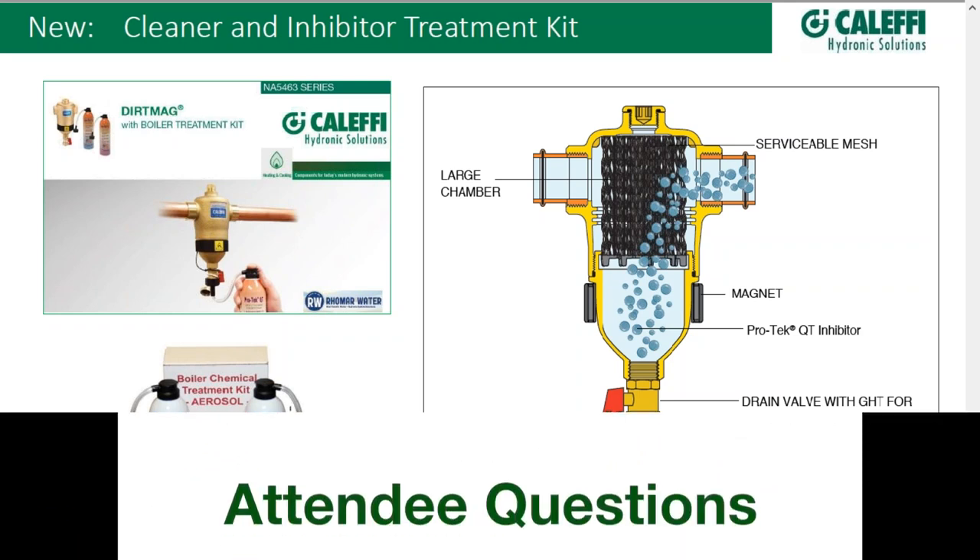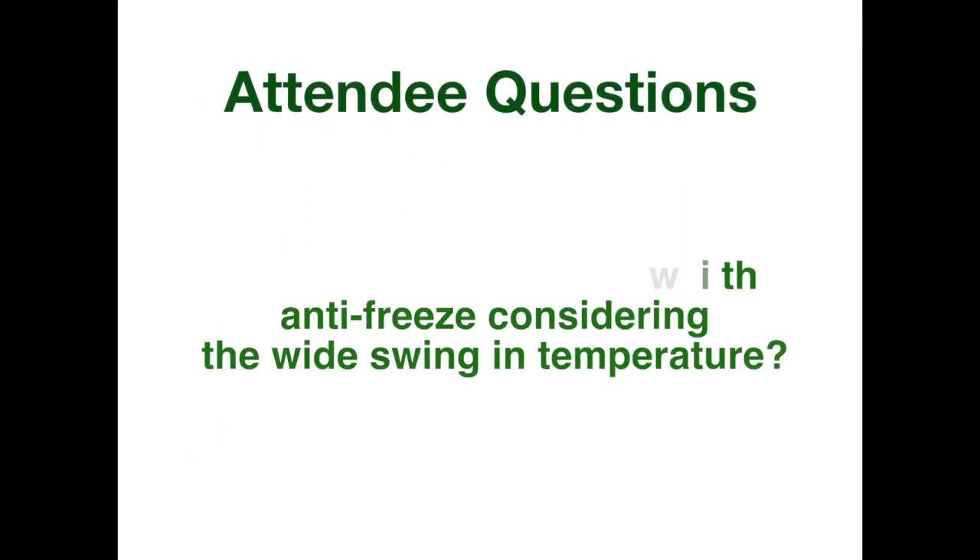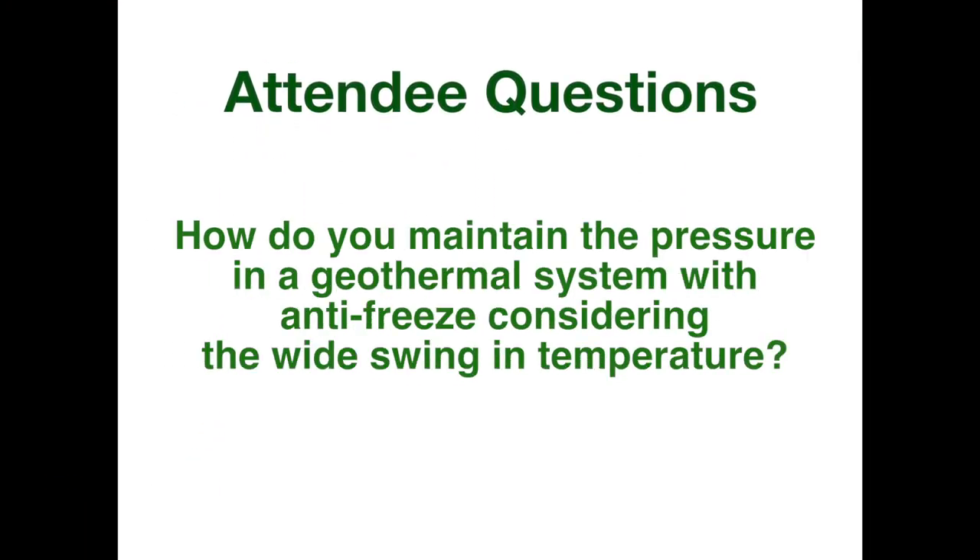Back to Kevin for questions that have come in. Kevin asks: how do you keep the pressure in a geothermal system with antifreeze, considering the wide swing in temperature?